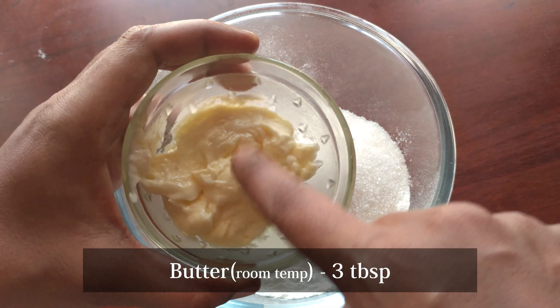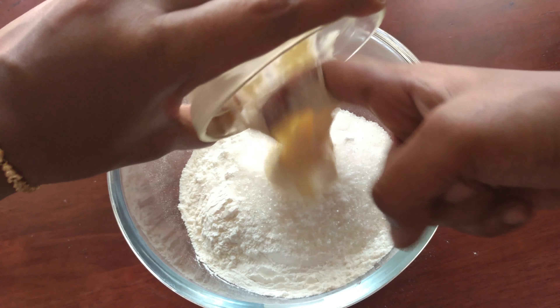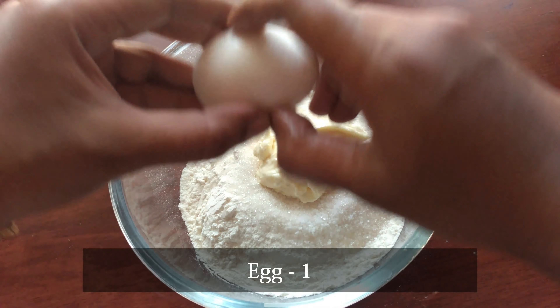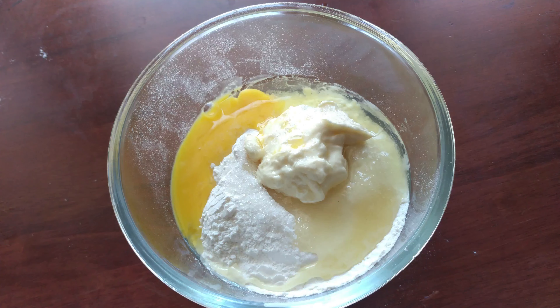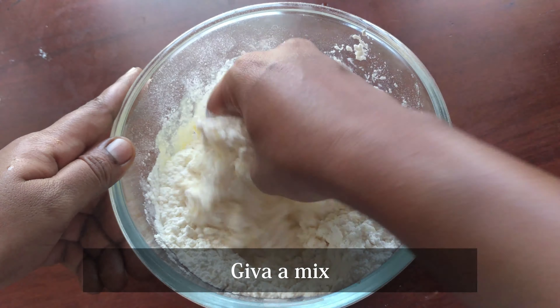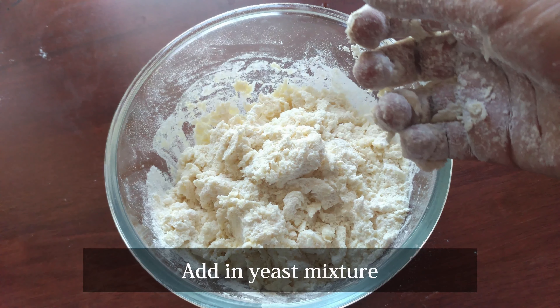Add 1 cup of tea from the fridge. And it will be soft. Add 1 tablespoon. Add 1 cup of tea and mix all the ingredients.